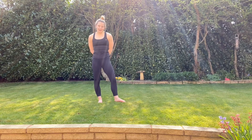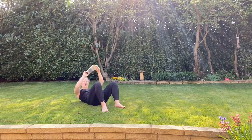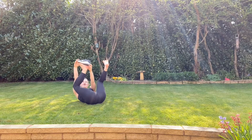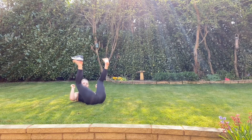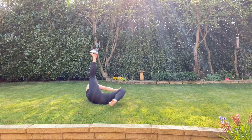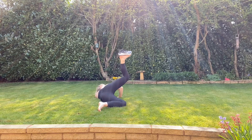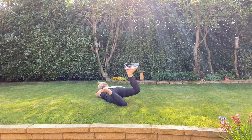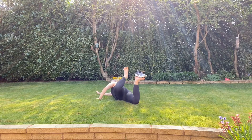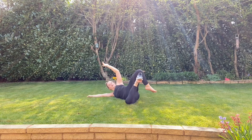So the roly-poly shoe challenge — hopefully it's clear from the name what's going to happen. You're going to come down to lying on your back, you'll need a shoe, and all you're going to do is balance it on the sole of one of your feet. The aim of the game is to do a full roly-poly whilst keeping the shoe balanced on your foot. It's a really great way to practice control, precision, and also hip and ankle mobility.